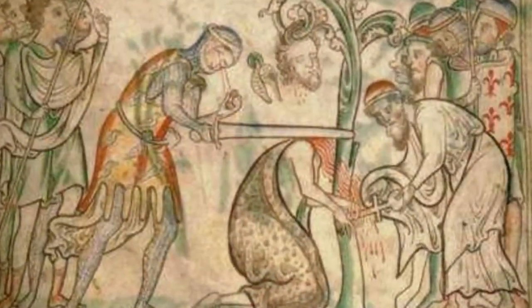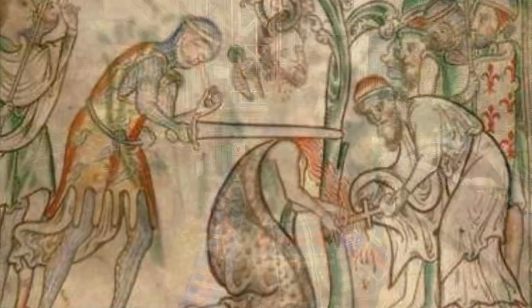The church is called Magnus the Martyr after the Earl of Orkney, who was martyred or executed on the 16th of April 1116, and inside there's a little statue of him as well.